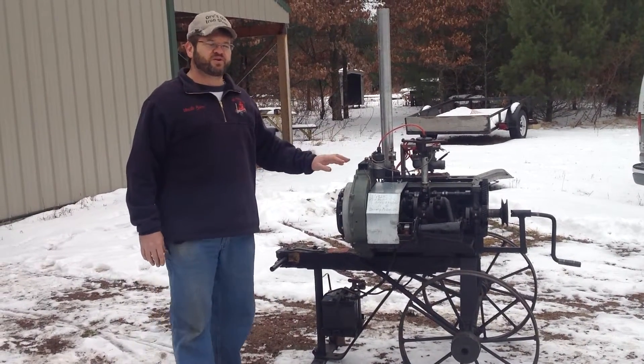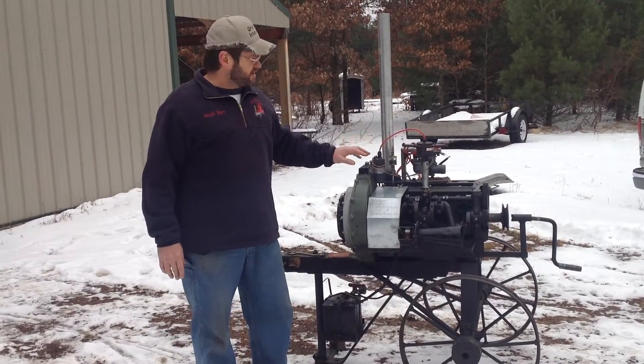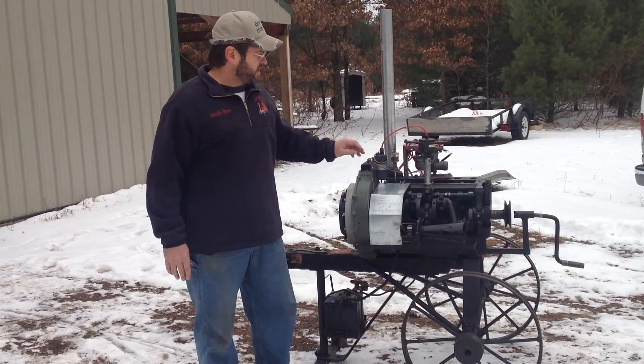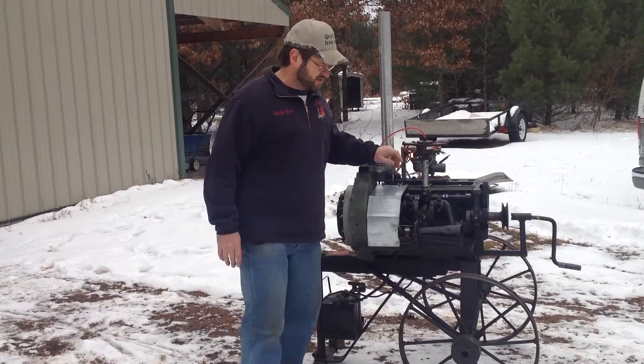I made that mistake on my first video — I need to tell everybody that the block is cracked, the head is cracked, and the only thing that was good on this engine is the new set of points that are in the distributor.